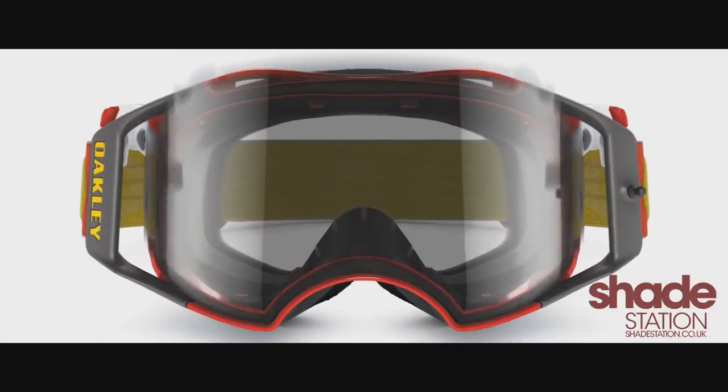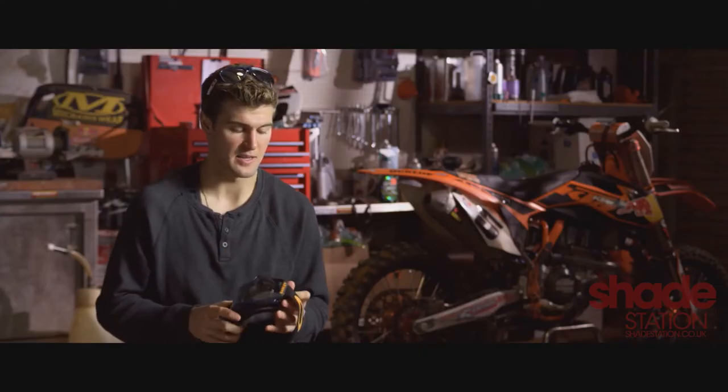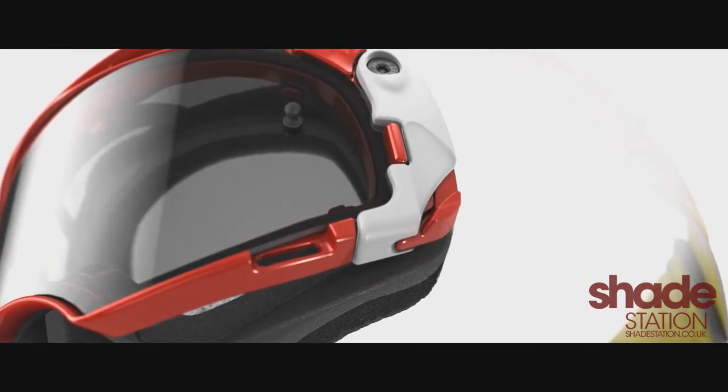You just pop it up, pop the lens out, put the new one on, and it pops right in. Simple. Lock them back down. You can change it to any color you want for any type of condition.